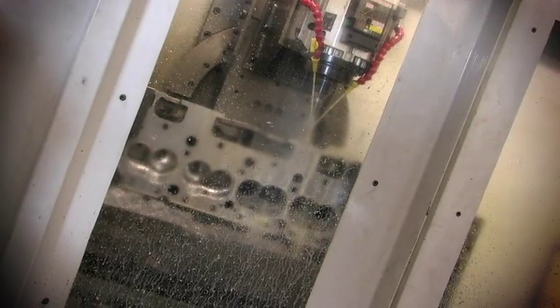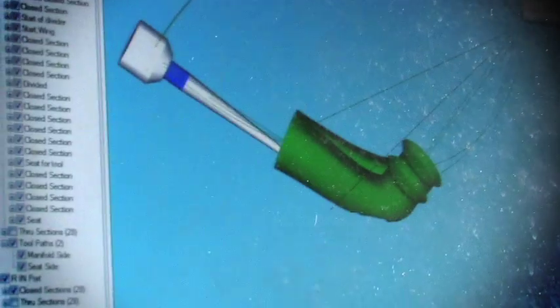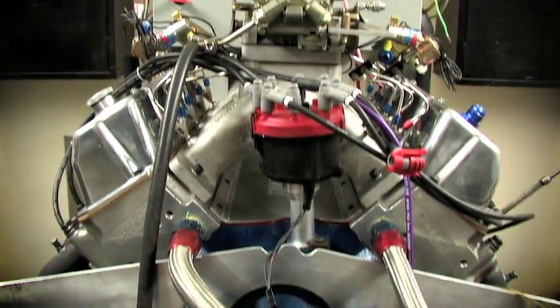We hope you've enjoyed this video on CNC porting 101, and a special thank you to Avenger cylinder heads for letting us take over their shop for an entire day.